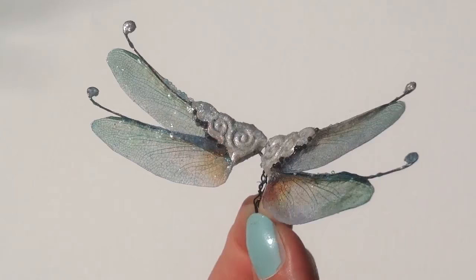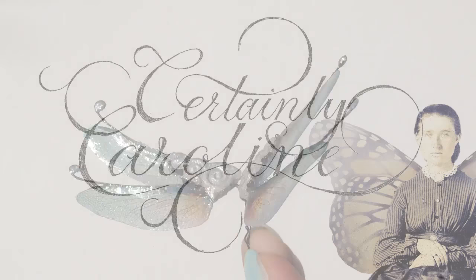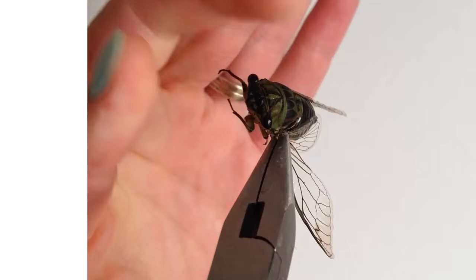This is certainly Caroline with more Polymer Clay fairy tale nonsense. Create your own miniature fairy tale world with my weekly miniature art tutorials. As always, a link to the supplies I used for this tutorial will be in the description below.